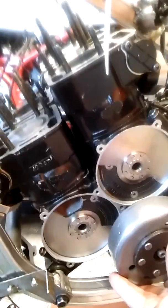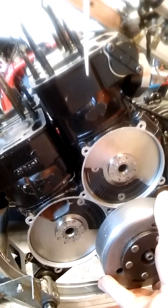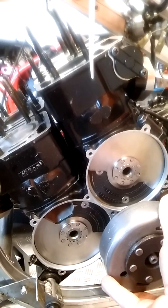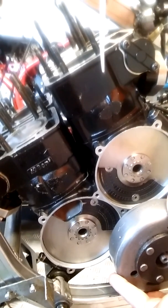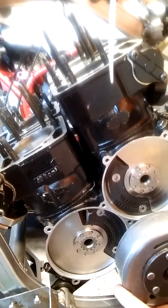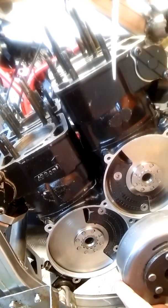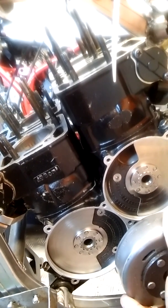Cylinders one and three are just about at top dead center, and you can see the valves are just about to close. As they start going down, the valves close, and we're now compressing the mixture in the cylinder and in the crankcase.